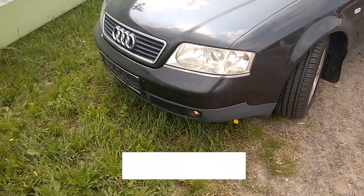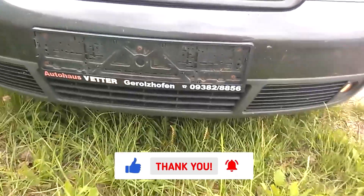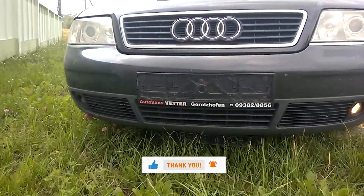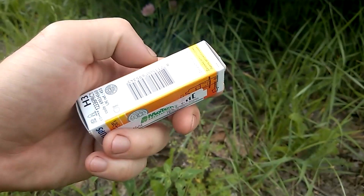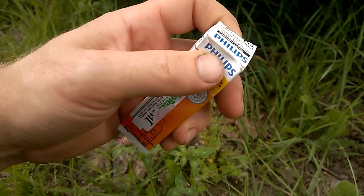Hey there! The other day, I noticed that one of the fog lights on my Audi A6 C5 is not working. As we can see, one lamp is operational but the other is not, so I suggest replacing the bulb there as I have already opened it. The bulb inside has burned out.